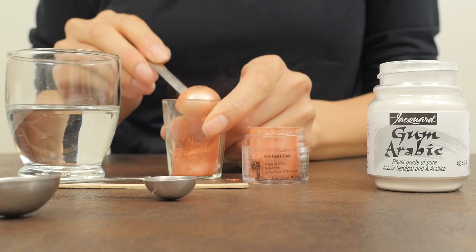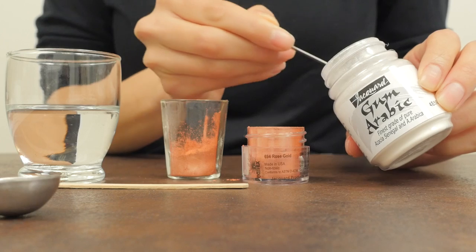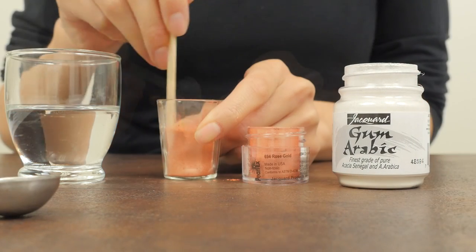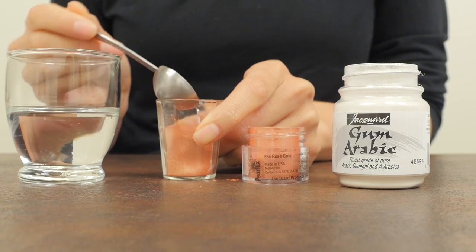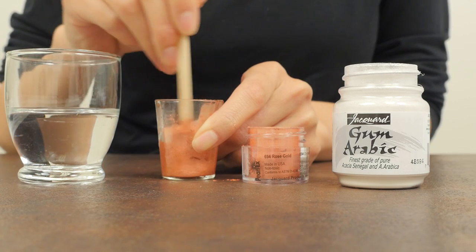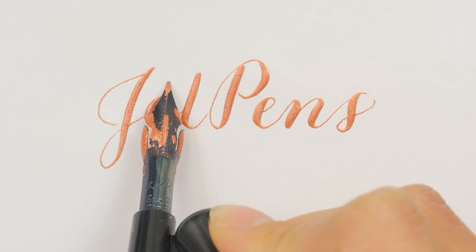Let's start mixing! Add 1 teaspoon of pigment powder to 1 quarter teaspoon of gum arabic and stir in a small container. Add 1 teaspoon of water. Stir thoroughly until you don't see any lumps. Now you have your very own Pearl-X ink!